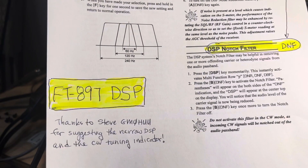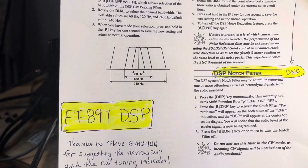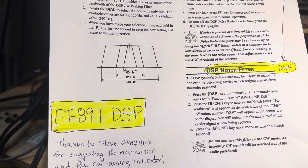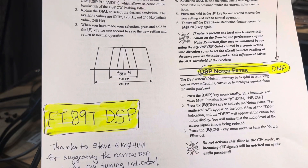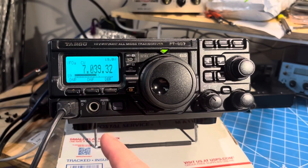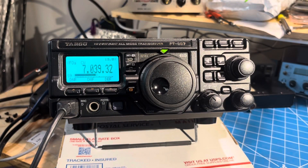But nothing new enough to have a DSP or a tuning indicator. And Steve, GM0HUU, commented on the last FT-897 video where I was noticing that it was pretty noisy when you listen to CW with the current set of filters.